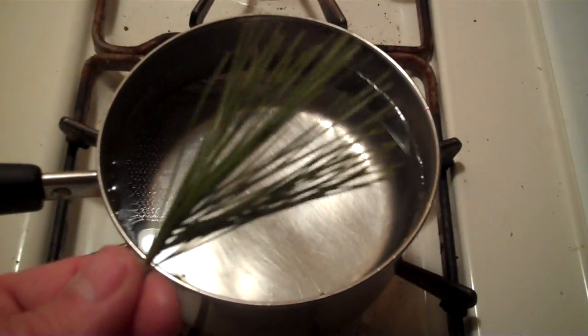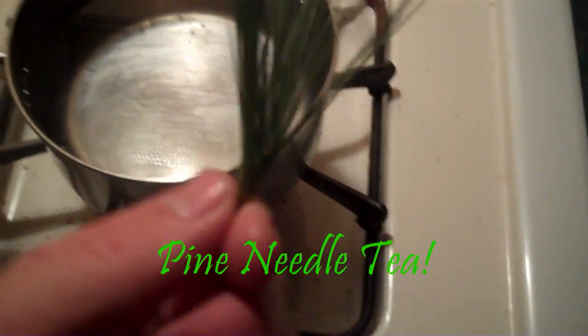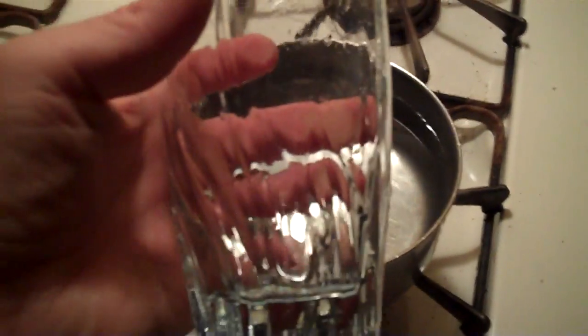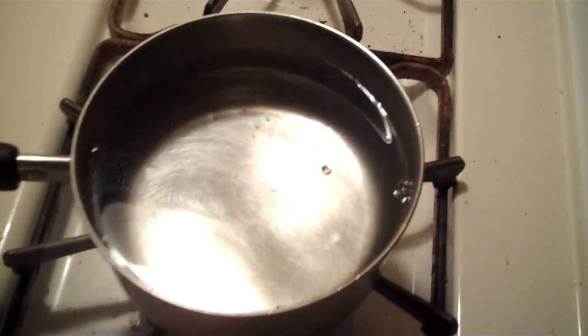Here we are. I'm going to be making pine needle tea. I've got enough water in here to mix about two large cups. All you're going to do is turn this on and bring it almost to a boil.